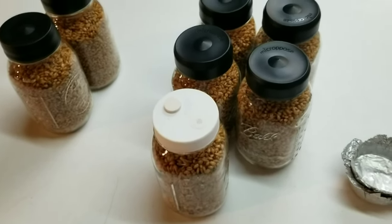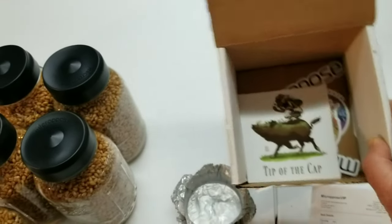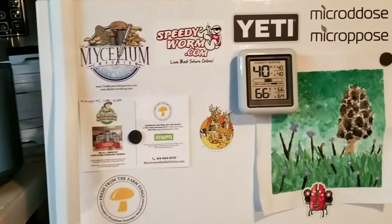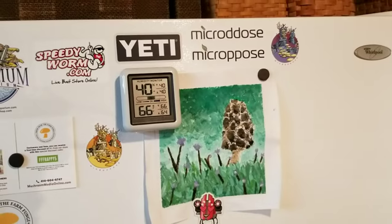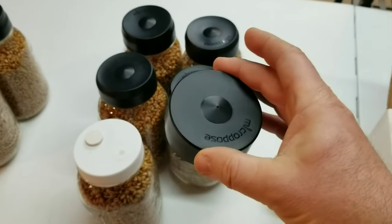Microprose has some cool products and their sticker game is really tight — you get all these cool stickers when you order from them. I've got my fridge all blinged out with some Microprose stickers, Mycelium Emporium, Fresh From the Farm Fungi. Got a lot of room left for more. Anyway, these lid shields are made of silicone, and silicone is fine at pressure cooker temperatures — not an issue at all.